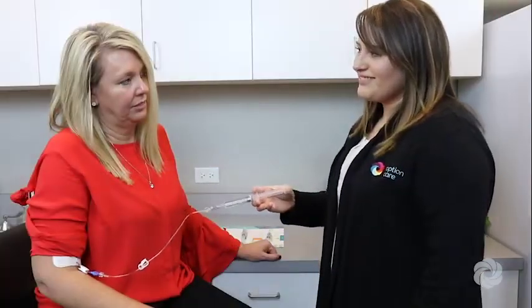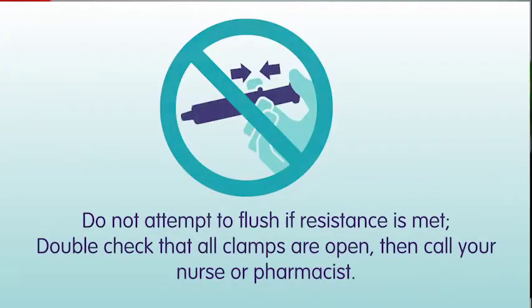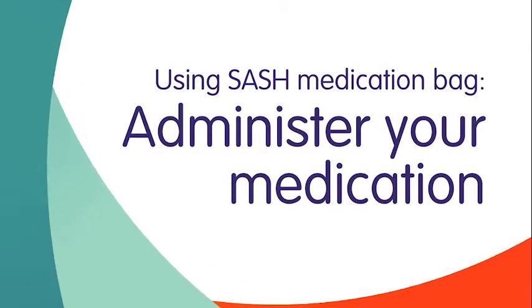Flush your IV catheter using a push-pause method. Do not attempt to flush if resistance is met. Double check that all clamps are open, then call your nurse or pharmacist. Lastly, remove and discard the saline flush syringe in a trash container.